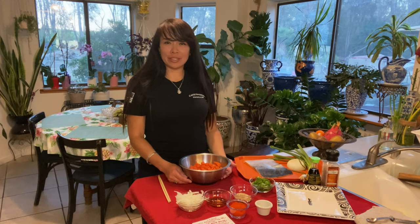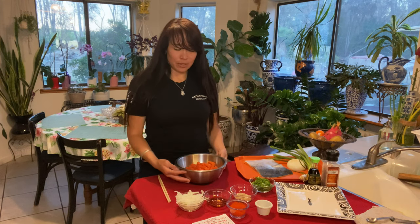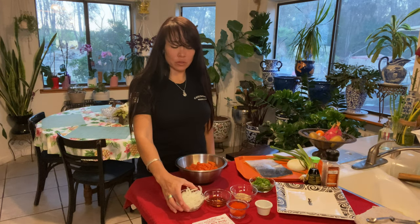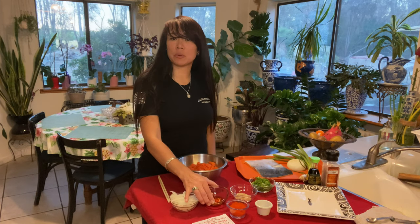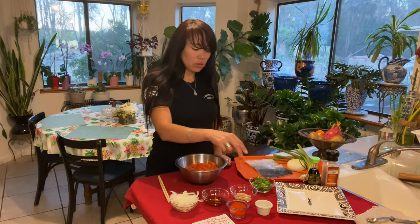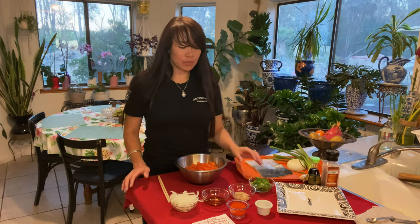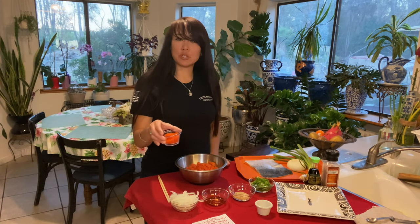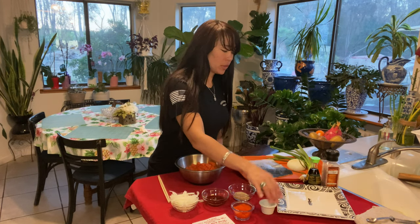Now that we have all the ingredients prepared, we're going to mix them together. What we have here is about a pound of King Salmon, a quarter cup of sweet onion thinly sliced, 2 tablespoons of roasted sesame seed oil, 1 tablespoon of roasted sesame seeds, 1 and a quarter cups of green onions, 1 tablespoon of tobiko, and 1 teaspoon of Himalayan salt. Don't forget the soy sauce, to taste.